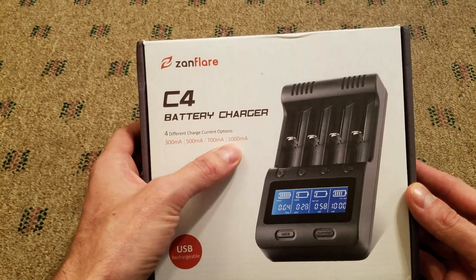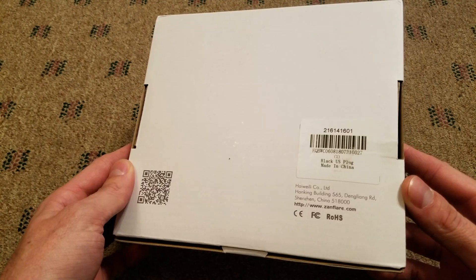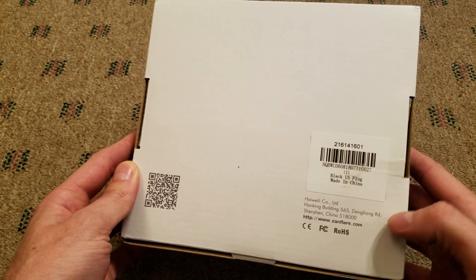It does up to 1000mA charge and also does 500mA discharge current. There's not a whole lot on the back — just a typical Chinese company.